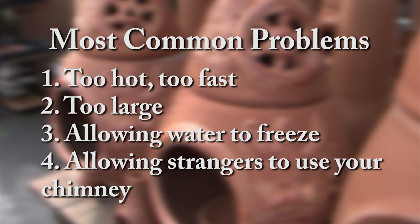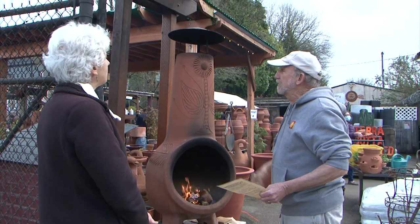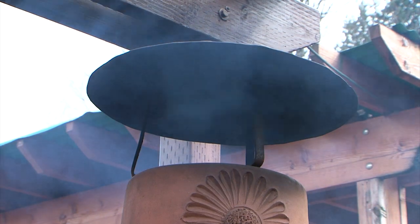You'll find a lot of people come in here saying they need to buy a chimney because they just broke their parents'. We also have these spark arresters here which work really well for keeping sparks from flying off into the surroundings.